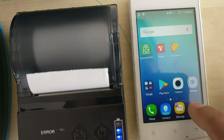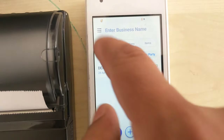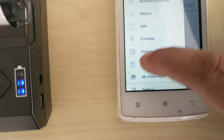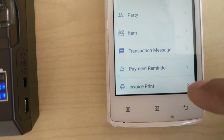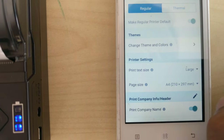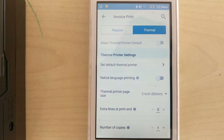The second step is you have to connect the printer with the ViaBar app. Just go to settings — here we can see settings. Then go to print invoice settings. By default it would be a regular printer, which is F4 size. We have to select thermal printer.